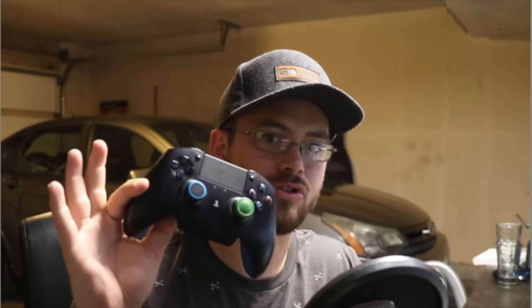Hey everybody, thanks for watching today. I've been getting a lot of requests for my opinion on the Razer Raiju controller, so today I've got it. We're going to go over what I like about it, what's not so great about it, compare it to a Scuf and a standard controller, and why this has become my favorite controller. I don't really use anything else now that I have this available to me.